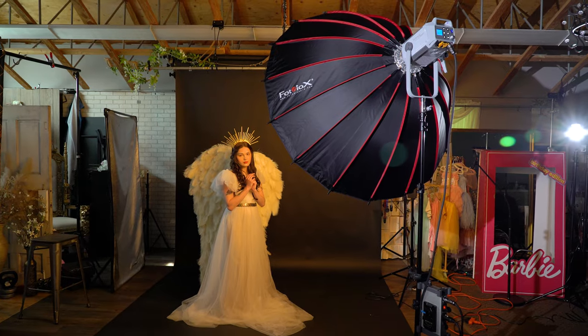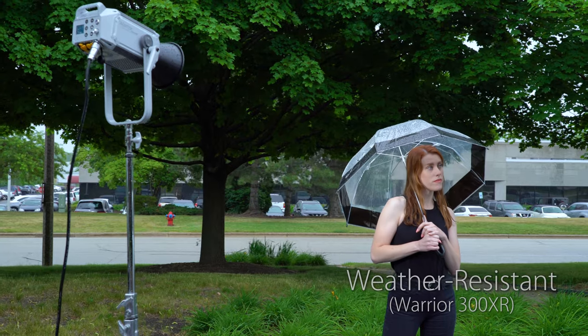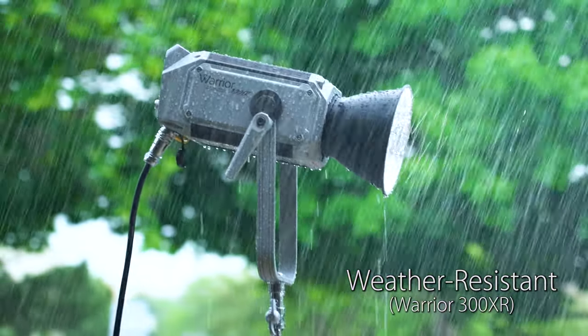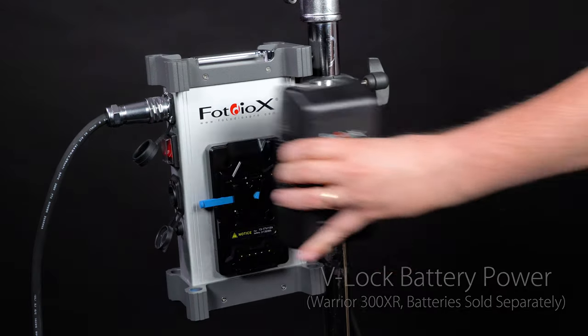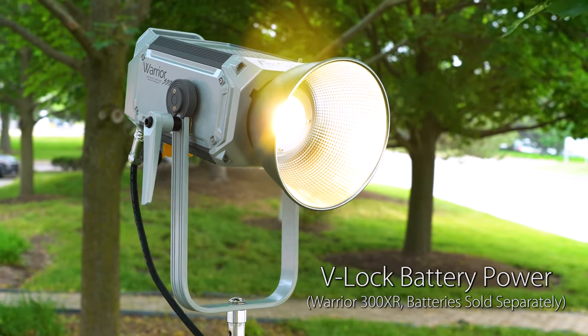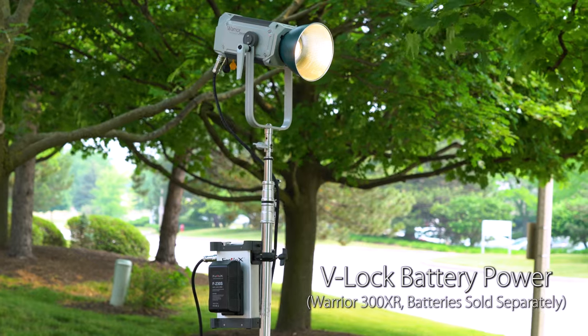The Warrior 300XR isn't just bi-color — it's also weather-resistant, which means you can use it worry-free in wet conditions like rain or snow. Its power control box has two V-lock battery plates, making it possible to power the 300XR on location with two V-lock batteries.